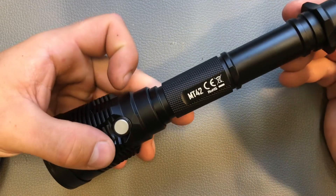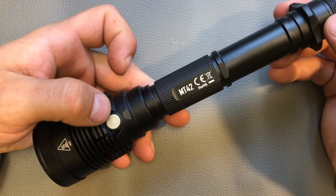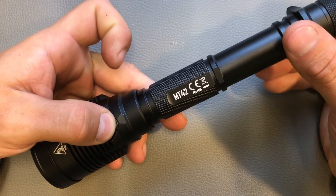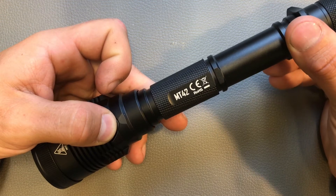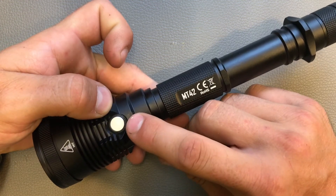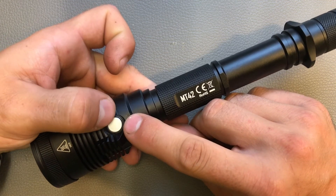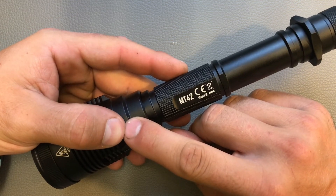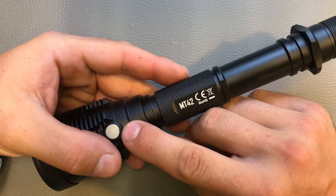The MT-42 also has a battery indicator. To use it, switch off the light, then push the side switch and the tail clicky simultaneously, then release both. The indicator will blink: three blinks means above 50%, two blinks means below 50%, and one flash means battery level is below 10%.